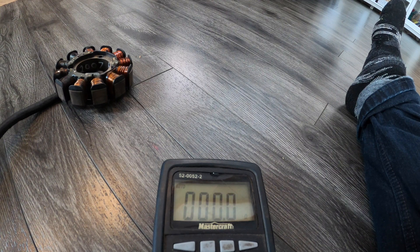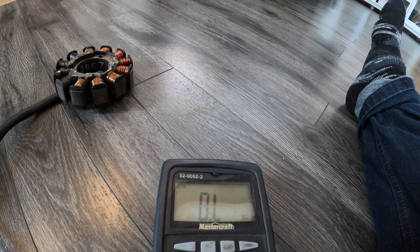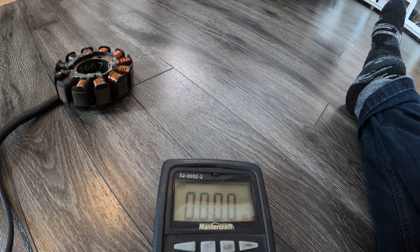There we go — let's see what this gives us. Point one, point two. So 0.1 is basically what we're after, so that's perfect.